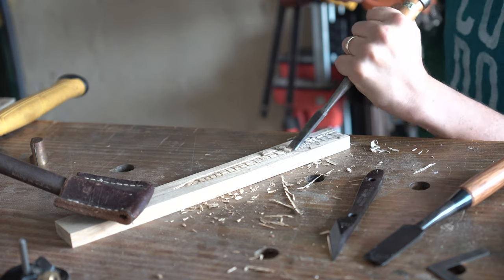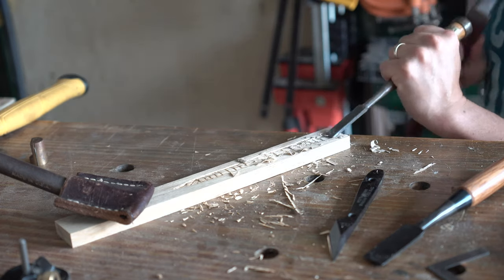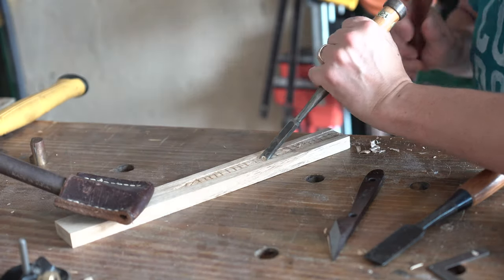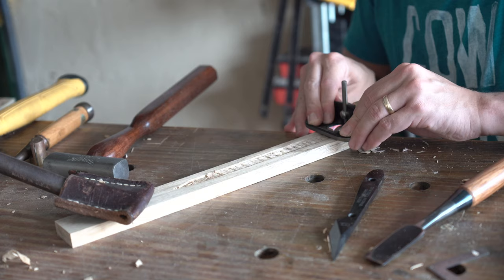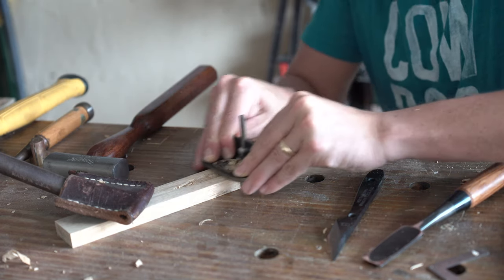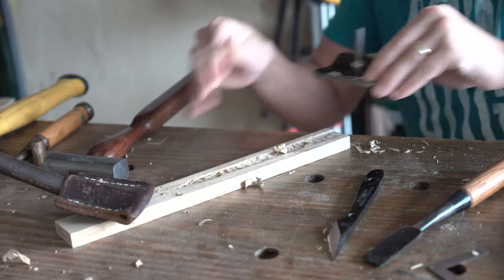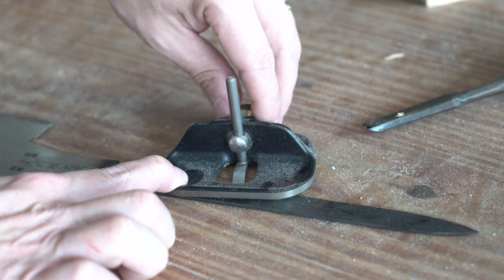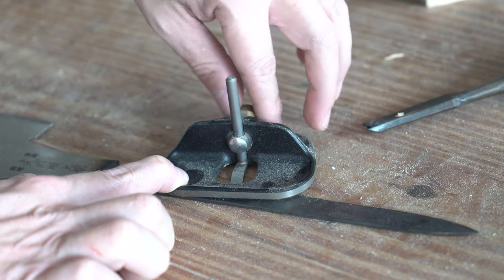For those wondering when to use a chisel bevel down as opposed to bevel up — the simple answer is when you want to bulk material out but don't want to risk digging too deep or catching grain, you go bevel down. I'll do a few passes like that and then use a small router plane from Veritas to get to my final depth. If you set your router plane on the tang itself and then drop the cutter to your workbench surface, you'll nail your final depth.